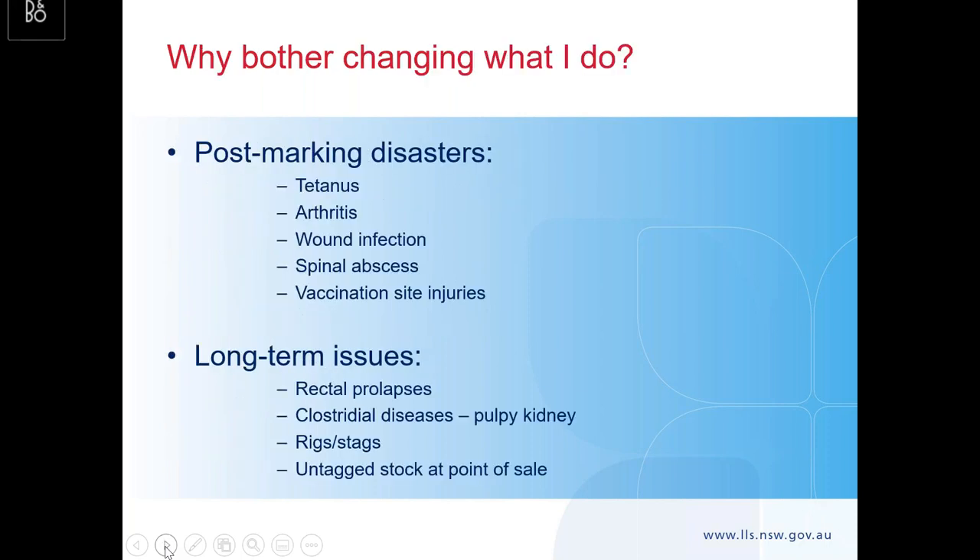Absolutely a five-second reference to identification and why you should be putting ear tags in at landmarking, and then a brief touch on wet and drying of ewes at landmarking, potentially incorporating the spring drench, and a very brief touch on fly prevention.